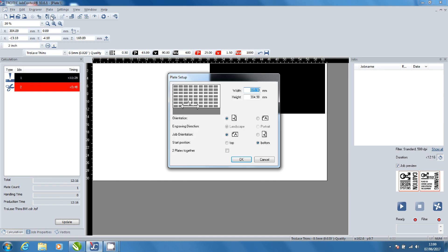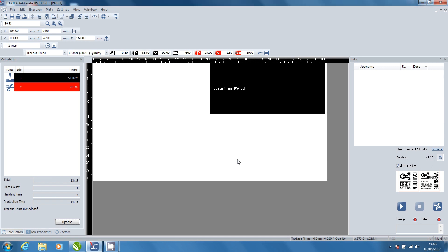Return to job control. Open plate setup and select to begin the engraving job from the top of the material. Click ready to begin laser processing.